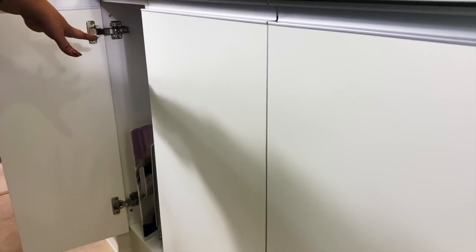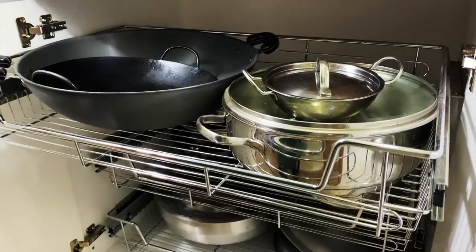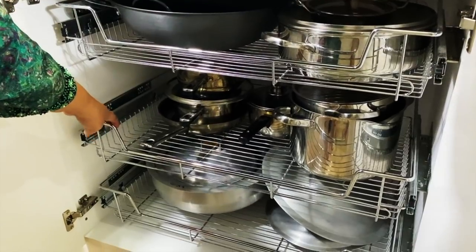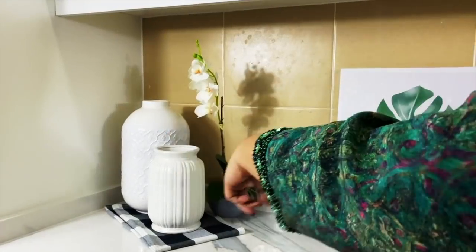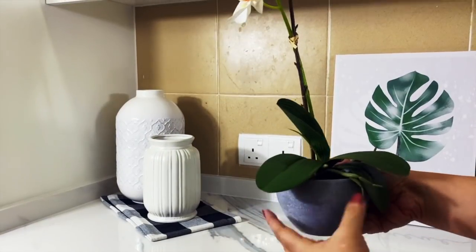Having lived here for a year now has actually been a good thing, because now I know exactly what I need to store, what doesn't fit anywhere else, and what needs a home in this kitchen. On the counter I have these stone vases in white and a gray stone pot with a white orchid.